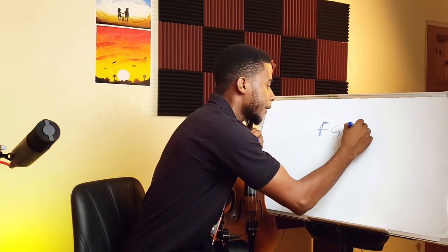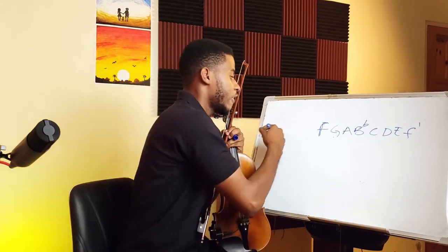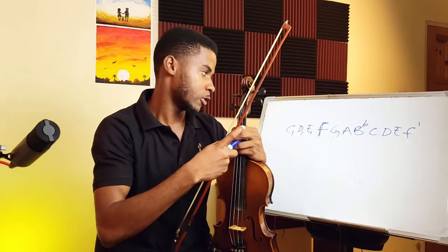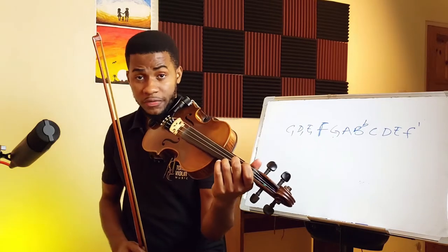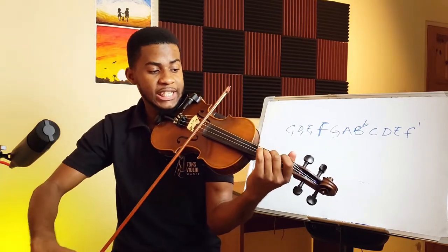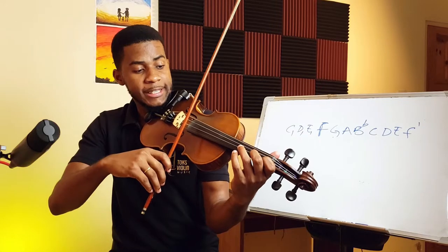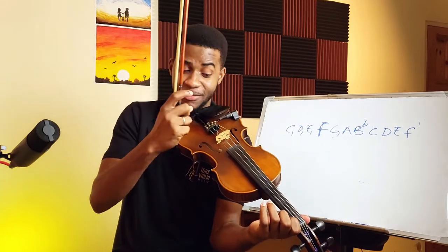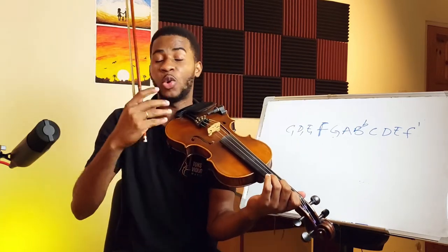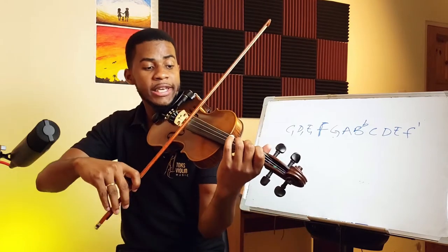The F major scale is: F, G, A, B-flat, C, D, E, F — with an apostrophe on the higher F. Notes with a comma indicate the lower versions. We start with F, which is the lower second finger on the D string. Then G, A, B-flat — lower first finger at the tip of the A string — then C, D, E — lower first finger. So you have a lower first finger at the tip of both the E and A strings, and a lower second finger on both A and D strings, used to play C and F respectively.